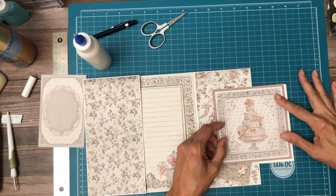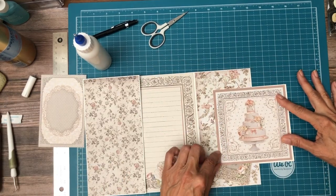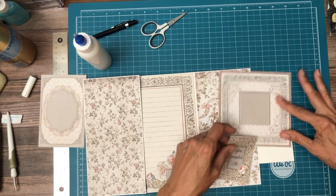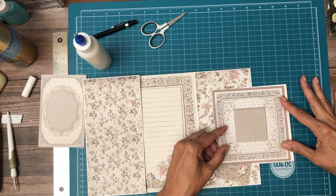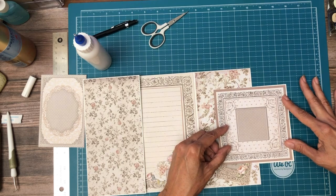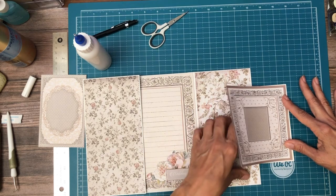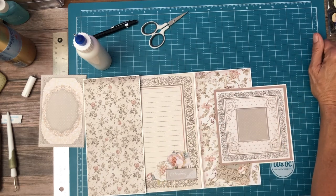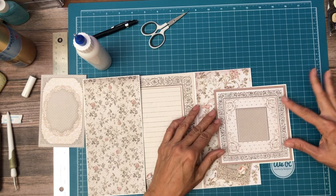Now I trimmed this one out to go here and I actually wanted it to be a full frame, but now it interferes and I don't like that. I might have to do something different there. I don't know if I can lift it without tearing it — I really like the frame here.